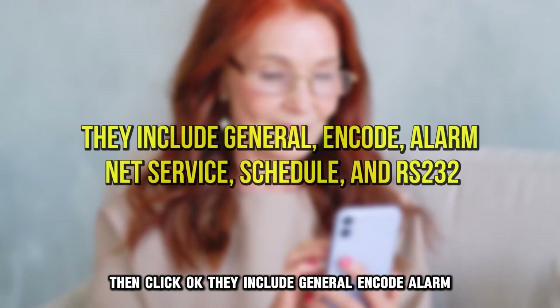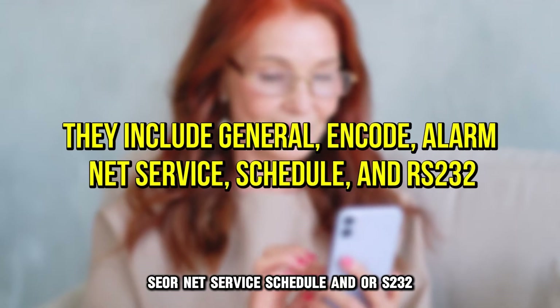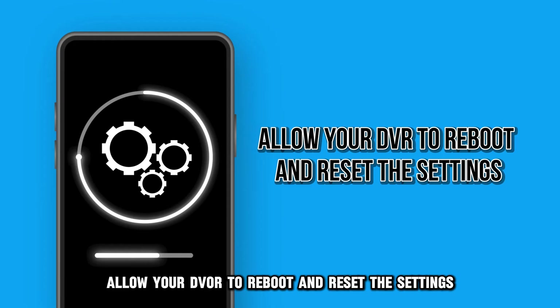The factory default options include General, Encode, Alarm SER, Net Service, Schedule, and RS-232. Allow your DVR to reboot and reset the settings.